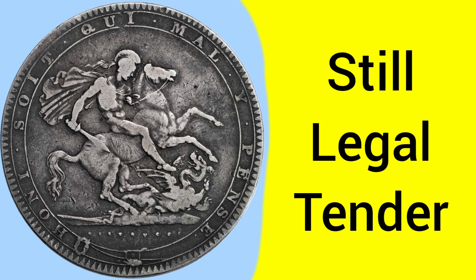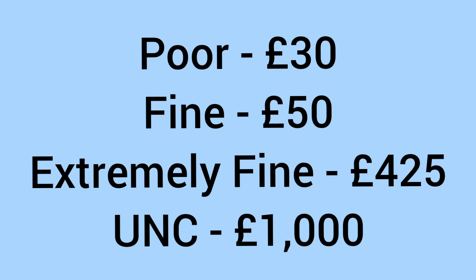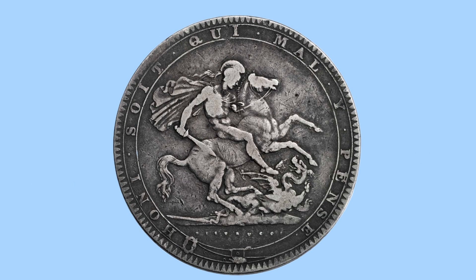And the coin is still legal tender, still at one quarter of a pound, so of course today 25 pence face value. But moving on to the value for a collector, it'll sell for around 30 pounds in poor condition, 50 pounds in fine condition, 425 pounds in extremely fine condition, and then 1,000 pounds in uncirculated grade. So a high priced coin in the higher grades, but still an affordable piece at only 30 pounds in the worst grade.